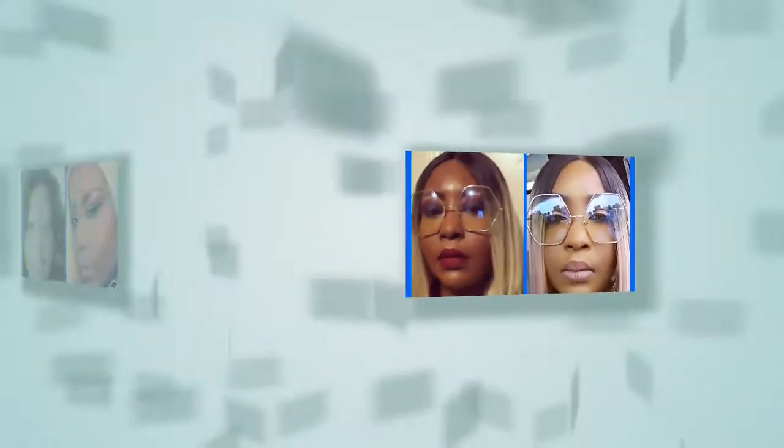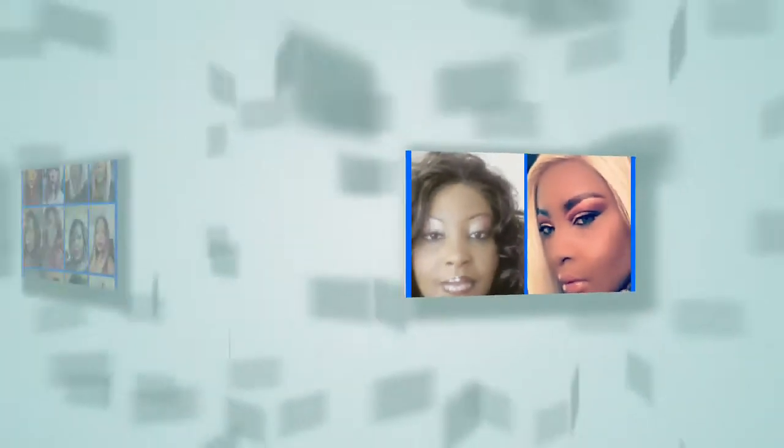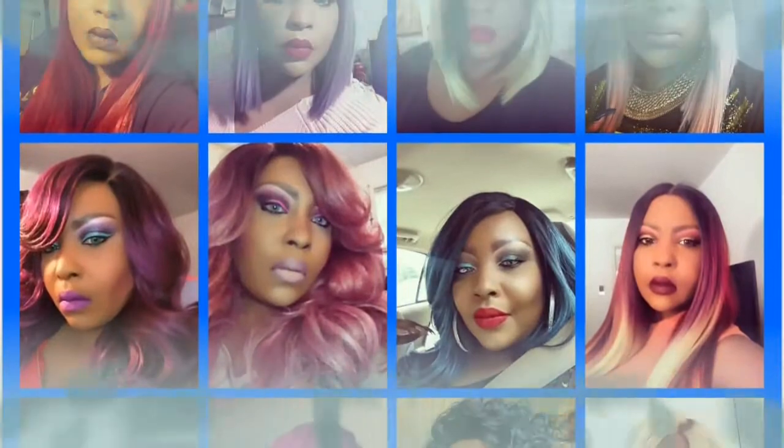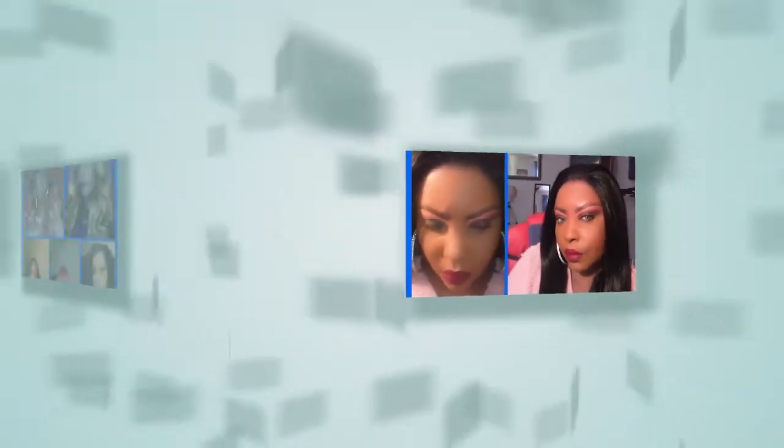Ulyssa, slaying all day and she ain't playing. This is Slay All Day with Ulyssa Haake.